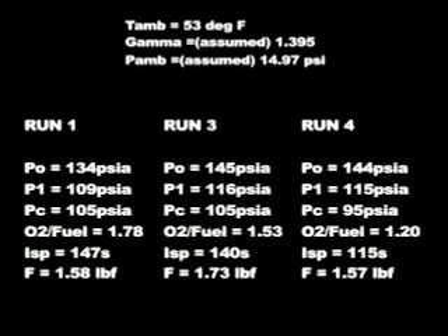Here the runs are compared. Notice the pretty consistent ISPs, with the exception of the last run. Also notice the decreasing O2 to fuel ratios — I'm not really sure what's causing that and I don't fully trust it. I think something weird might be going on with the sonic nozzle inside the oxygen line. But at worst case, there was a 10% increase in thrust using the nozzle over the simple orifice. That concludes the first of my video reports.